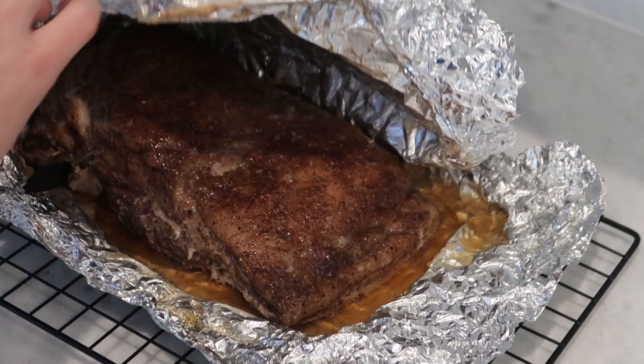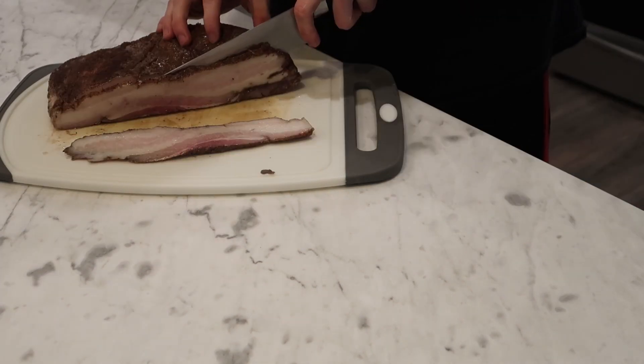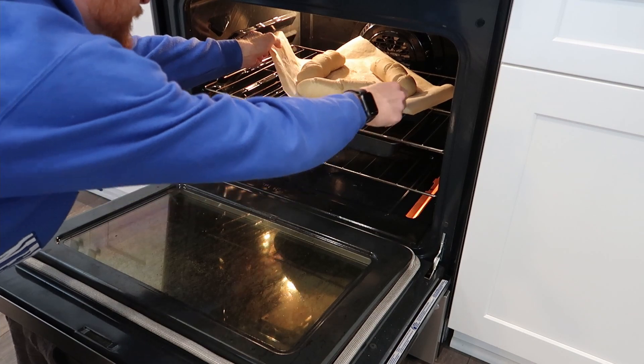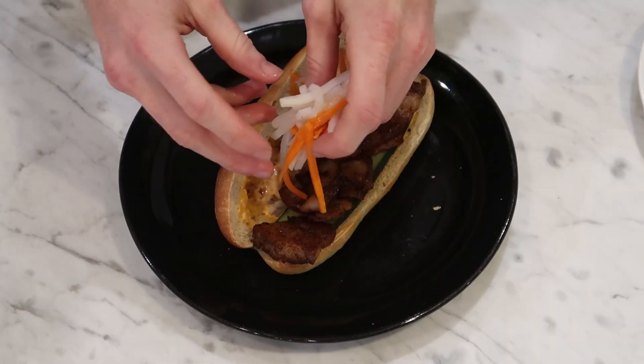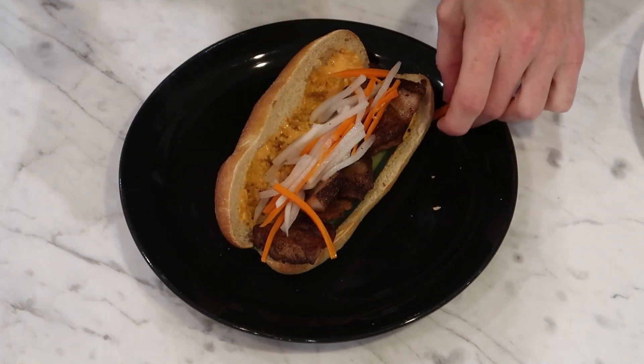I'm by no means an expert on Vietnamese cuisine — in fact I've never made any Vietnamese dish before. But my friend Jordan suggested that I try to make a banh mi, so I couldn't get it out of my head and I had to try it. This shouldn't be taken as authentic; this is just something I kind of threw together based on some recipes and techniques I saw online, and I'm just going to share what I did.